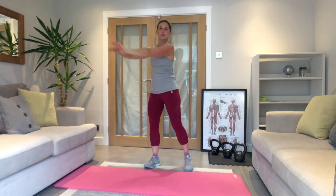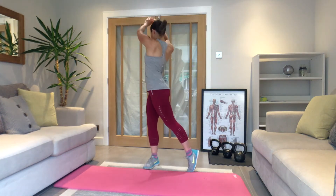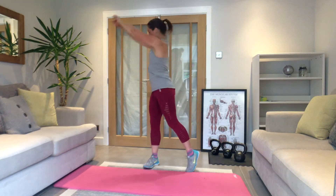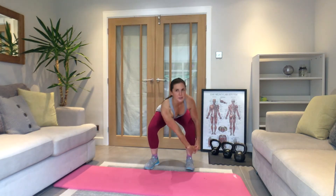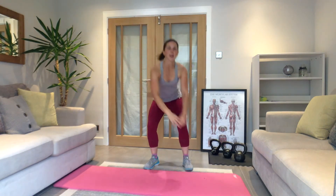Big rotation here — think about working through the waist, reach back. Switch inside — hands on the outside of the opposite leg, up and across. Make sure you breathe with each one; breathe out as you stand.